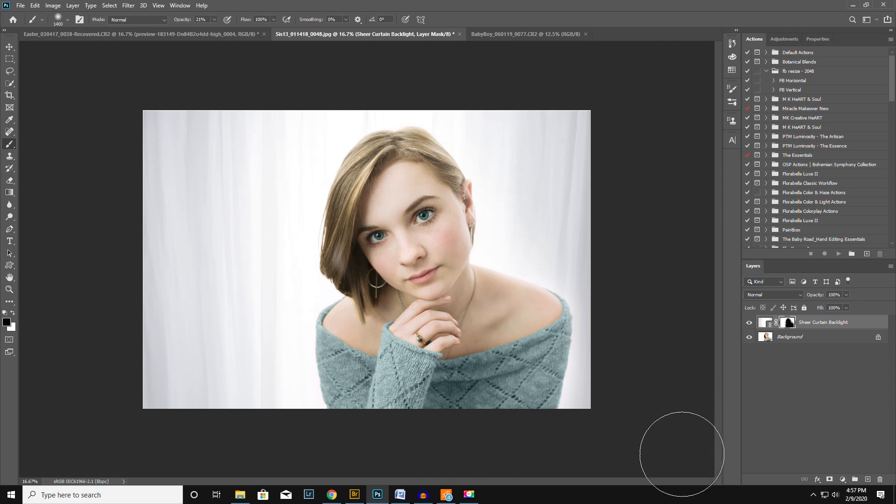Now it looks like she's sitting in front of a window. I showed my daughter and she's like, 'Oh, I love this way more.' It's very subtle, but I think it just kind of ties it in. I love it.